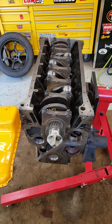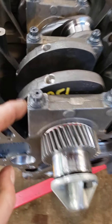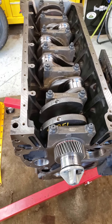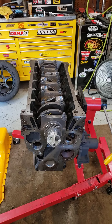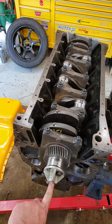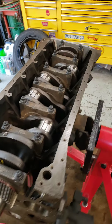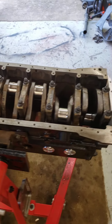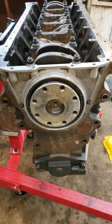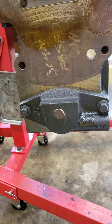This ARP ultra torque lube — that black greasiness, it gets everywhere but it's good stuff. The mains are torqued to 125 foot-pounds per the instructions. I put a fitting on here so later I can put a half-inch ratchet in there and roll the motor over, because there's no way to grab it otherwise. Crankshaft is in, torqued, assembly lube all over it. I went ahead and installed the rear main seal — just another way to keep crap out of the motor. Got my factory Cummins water bypass on it.